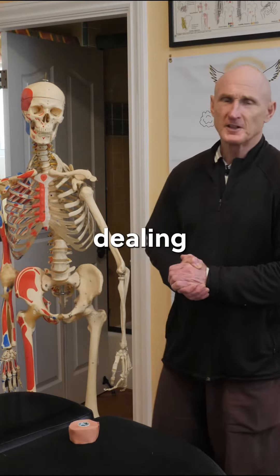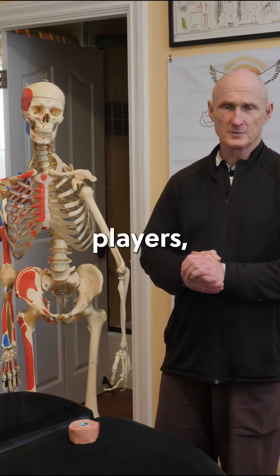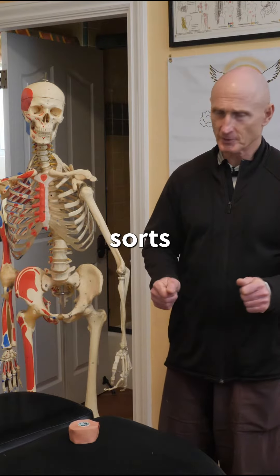Hello, I thought I'd give you a few tips for dealing with tennis elbow, which is not only common amongst tennis players, but carpenters and painters and all sorts of people.